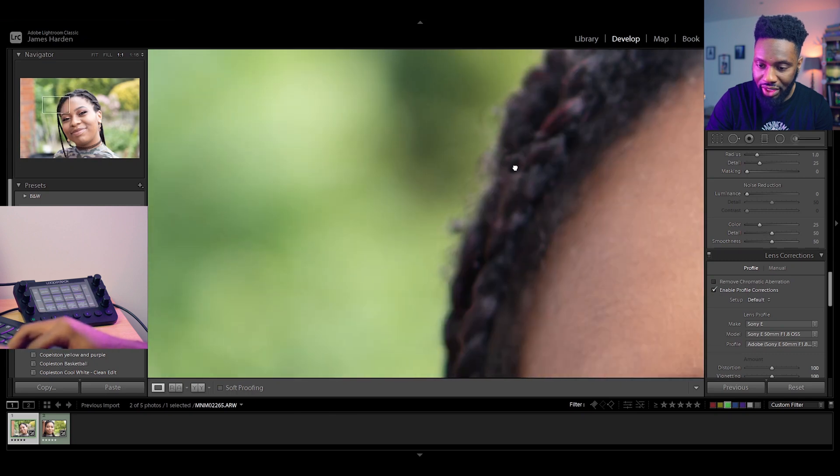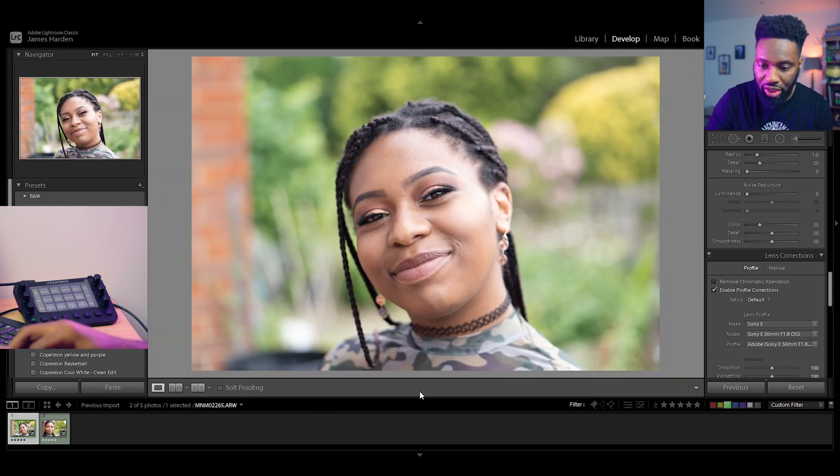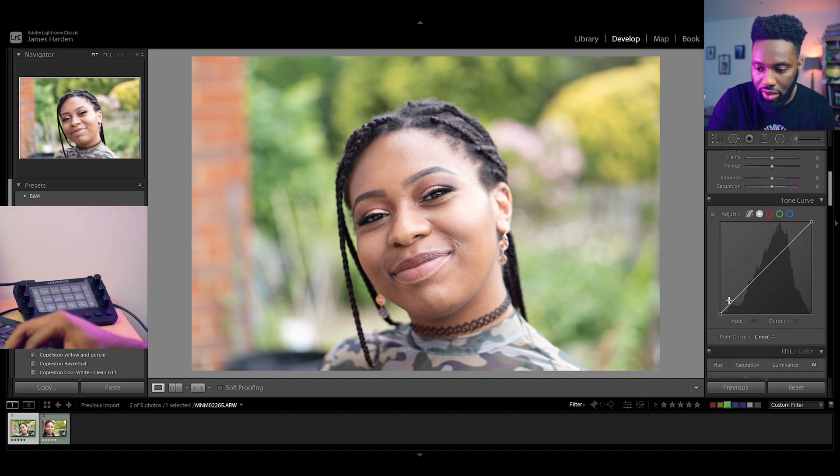This lens is notoriously known for chromatic aberrations — that's when you get purple and green fringing around certain areas — but everything seems pretty good here. My next stop is the tone curve, which will change for every photo. I'm going to create a little bit of a washed-out look on the blacks, and a small S-curve. I don't really want to blow out those highlights, so I might mute the whites just a tiny bit — no direct black point or white point.